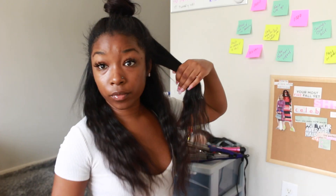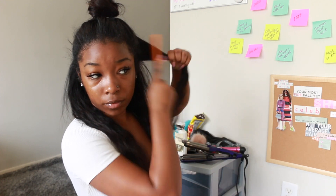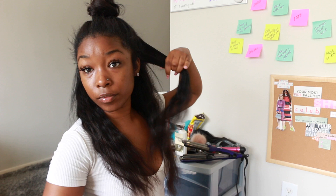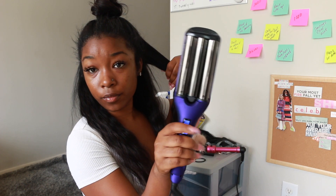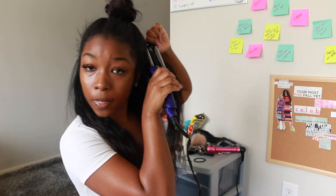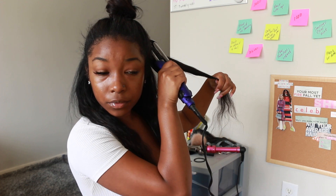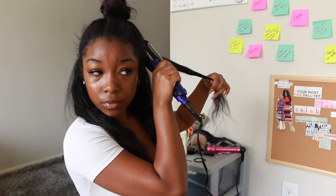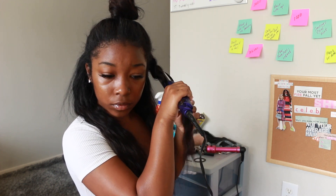You could do really small sections or just the width that I chose to crimp your hair — it all depends on how big you want your hair. If you want little crimps, do what I did, but if you want really big crimps then take smaller sections. I just do that throughout my entire head: take a small section, crimp it, take a small section, crimp it.